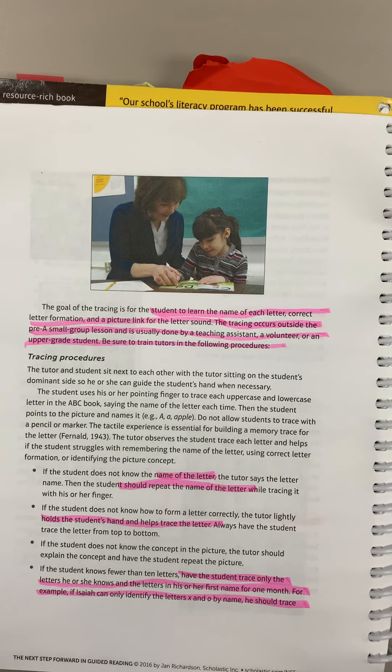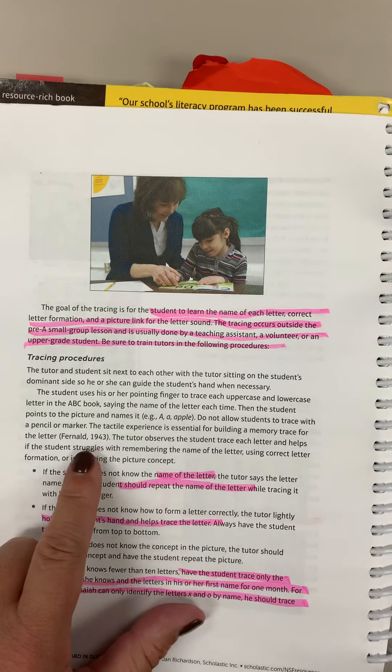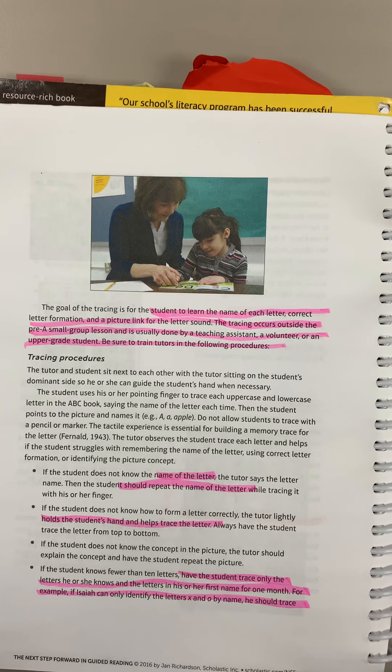This is the tracing procedures for Jan Richardson's Next Steps in Guided Reading. The tracing procedures are recommended for kiddos who know fewer than 10 letters. This is not an instructional practice that you would use during guided reading — it's something you would use to supplement their letter learning experiences that happen during guided reading and literacy workstations.